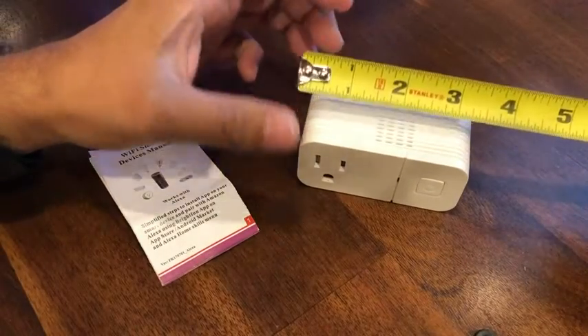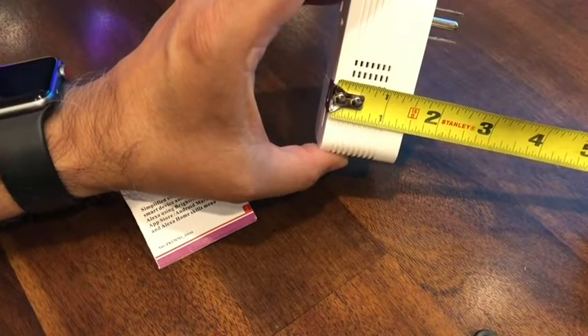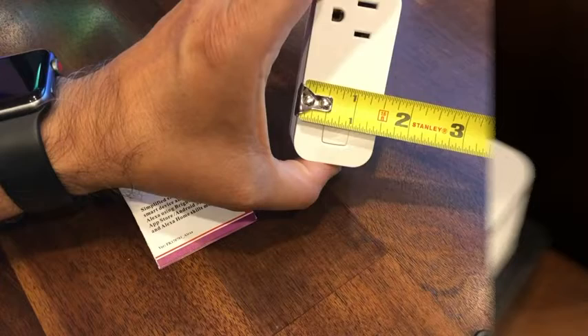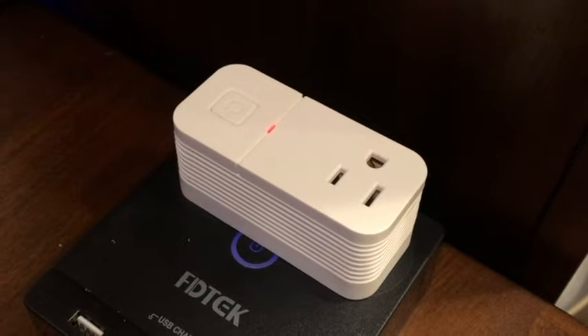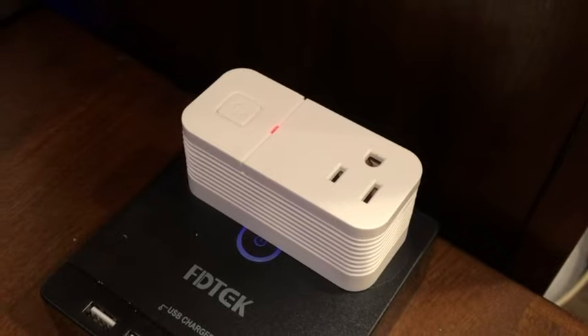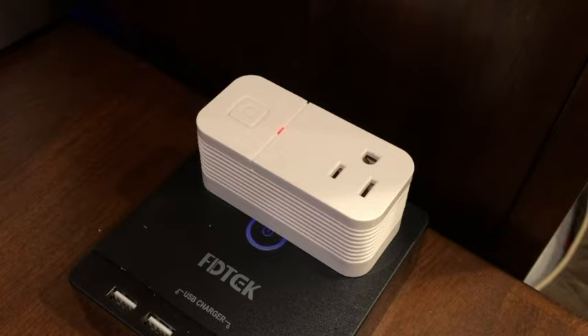It measures about 3 inches in width, 1.5 inches in depth, and 1.5 inches in height. I set up the device using the power strip option and selected 'other' in the Smart Life app. It scanned the device and connected it to my Wi-Fi.